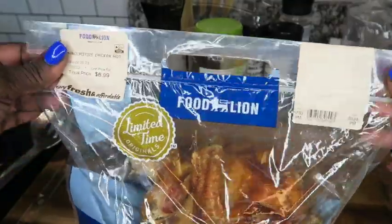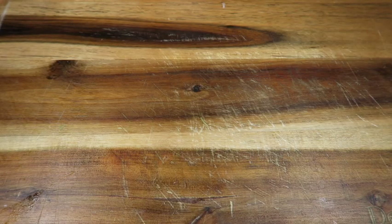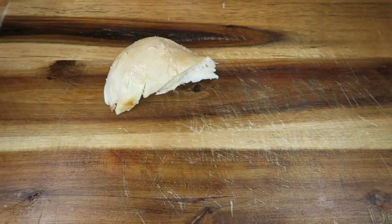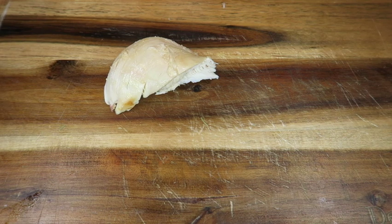You've got to take some shortcuts somewhere, so I got a rotisserie chicken. I'm simply going to cut the breast off the rotisserie chicken and then I am going to shred it.